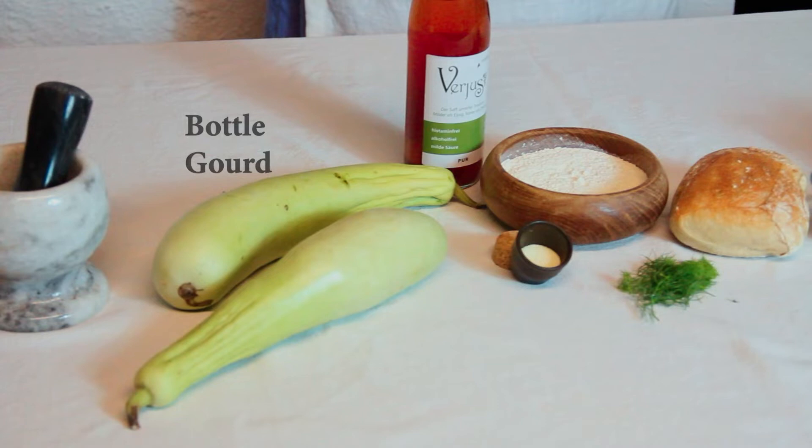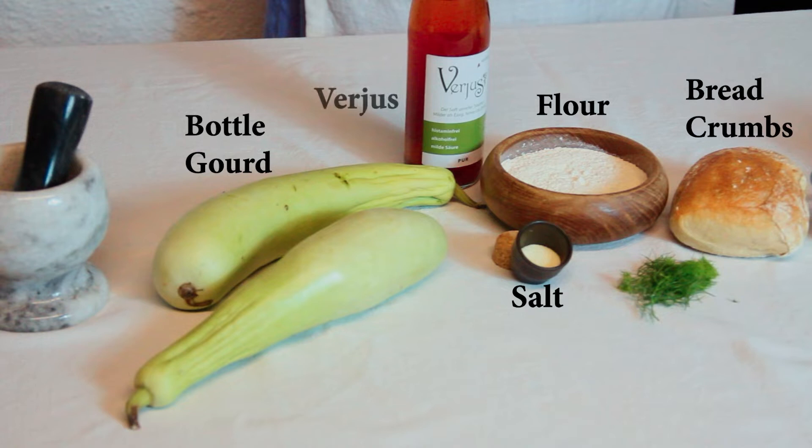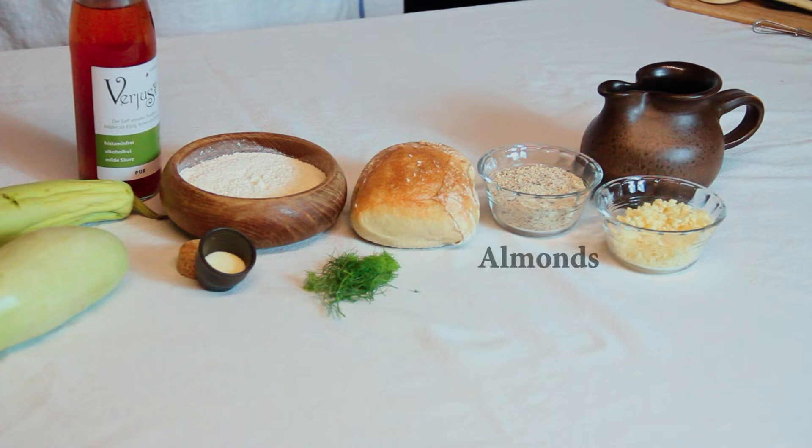Now, what do we need to cook this dish? We are using a bottle gourd. We also need salt, flour, breadcrumbs, verjus, and fennel blossoms for the main dish. For the sauce, we are using almonds, garlic, breadcrumbs, and beef broth.